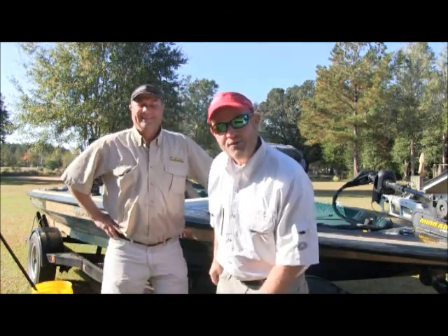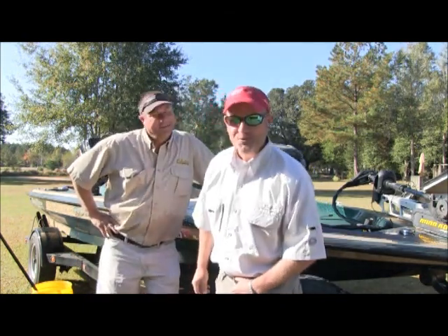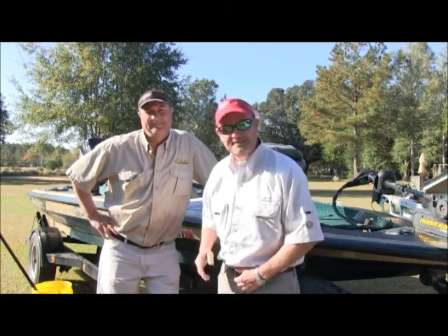Welcome to Fishing Time, hosted by Team Lord T, where we show you tips, tools, and rules, hooks, weights, and baits, the good, the bad, and sometimes the ugly, and why safety is so important.